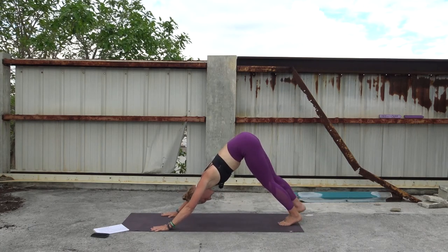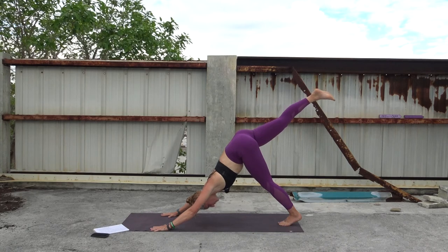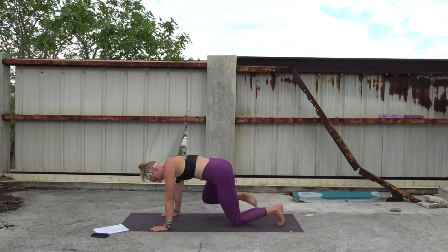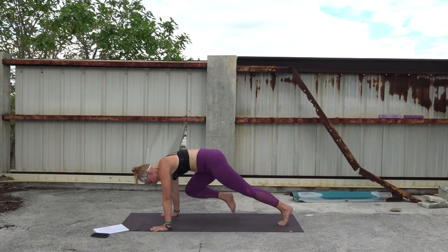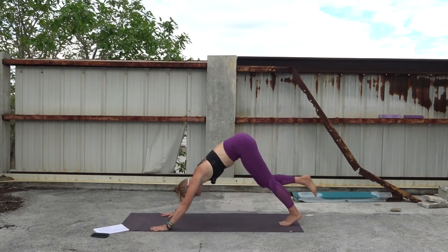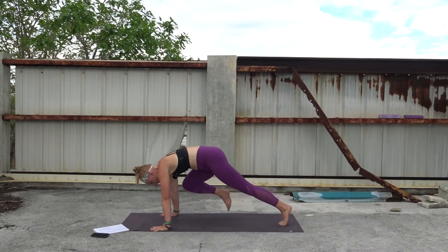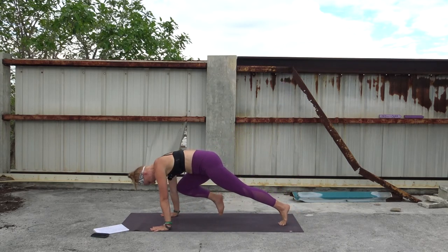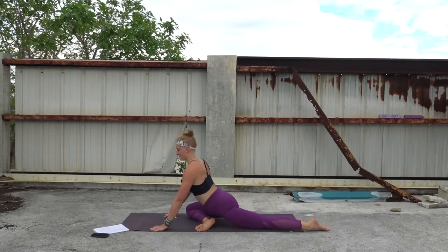On your next inhale, right leg lifts up into the sky — three-legged dog. One more round of breath. Then we'll bring our right knee to our right elbow, right behind it. Exhale, shift your weight into plank, kiss your elbow. You can also be in tabletop and extend. Then inhale, extend back, either in tabletop or down dog and plank. Exhale, kiss the elbow. Five times total. Hold here — feel the belly button tuck in. Now shift your foot off towards the left, drop your shin, and sink your hips back into pigeon pose.